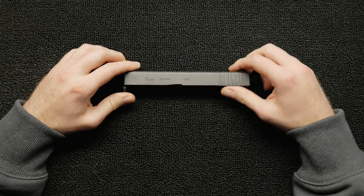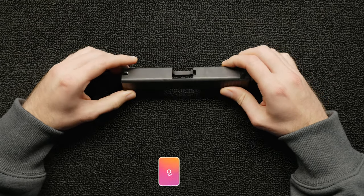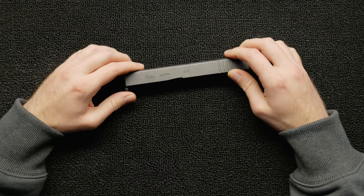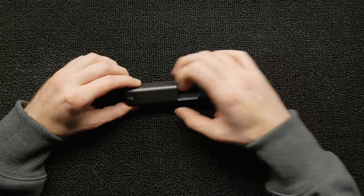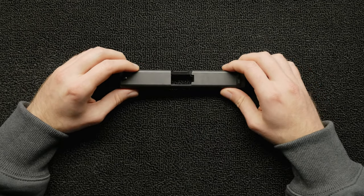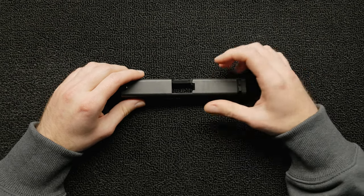Here we have a Glock 19 Gen 4 slide. My buddy from Instagram hit me up — he wanted something cool, all-American. So we came up with the idea of putting 'We the People' on the side and a tattered flag all over it. I also wanted to create a template that I can reuse over and over again down the line.